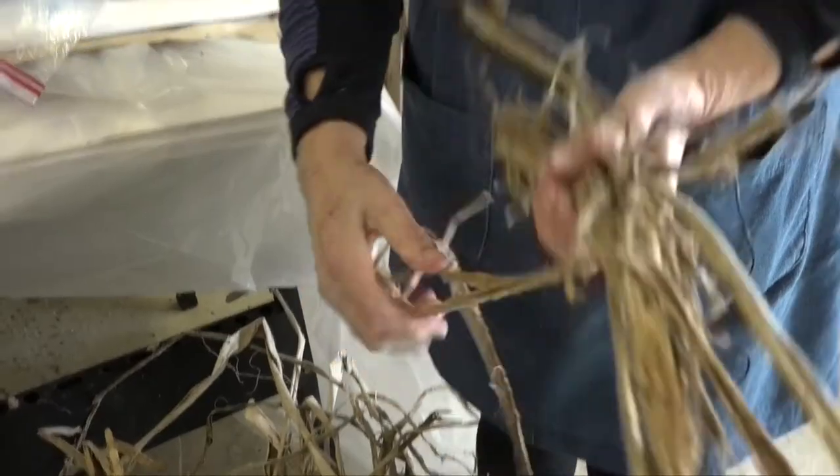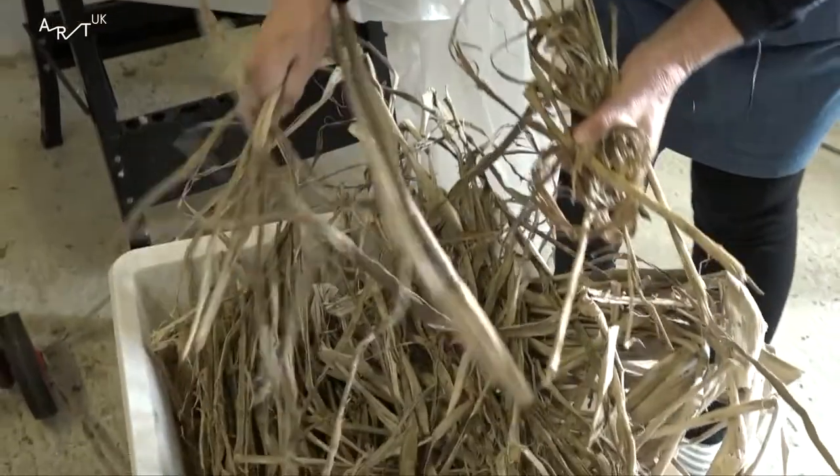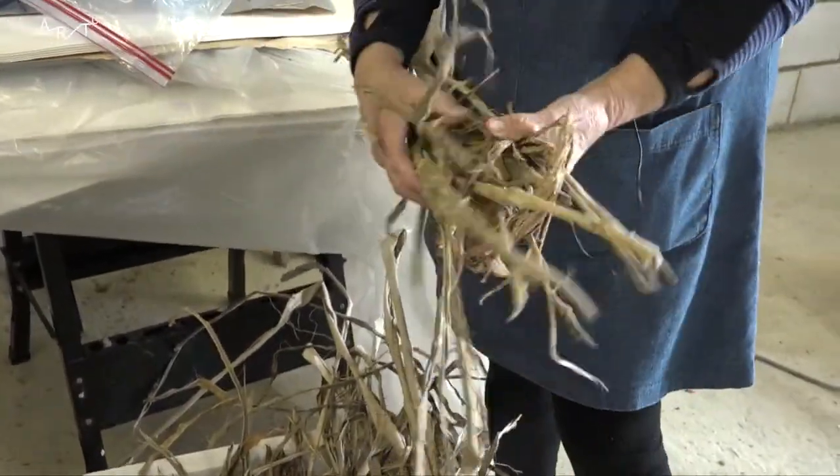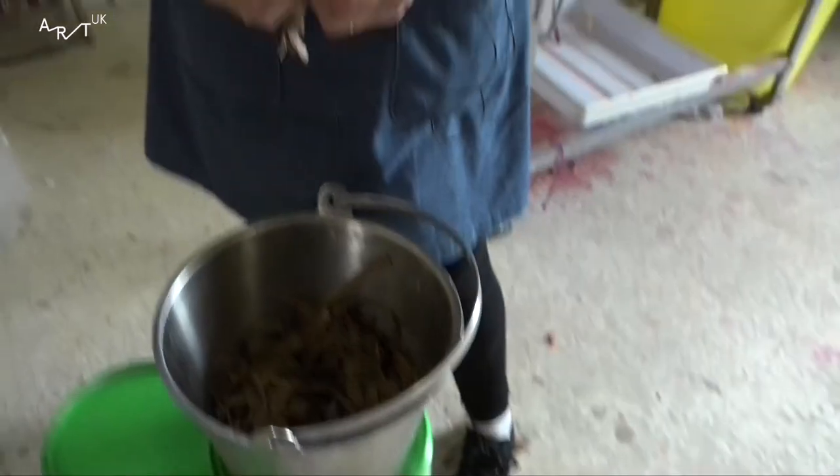I particularly like the making side of it. I like the research. You get a lot of paper out of not an awful lot of fibre. This has been washed, soaked, cooked, rinsed — and that's what I end up working with. This is the Hollander.